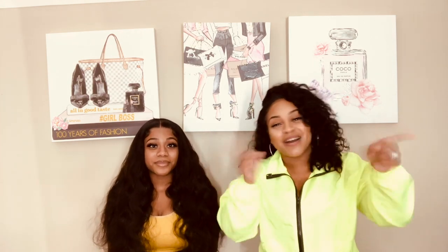And now we're ready. Welcome to my channel. And we're back. Today we're going to be telling you guys, once again — we get a lot of questions about how to snatch your stomach and how we snatched our stomachs.